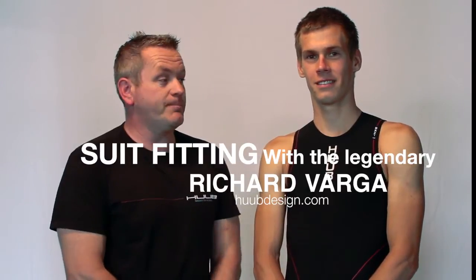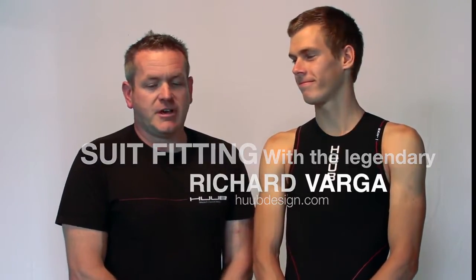Hi, I'm Dean Jackson and this is Richard Varga, also known as The Fish, and we'd like to show you how to put on your triathlon wetsuit.